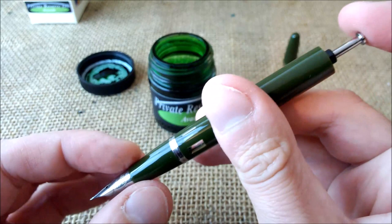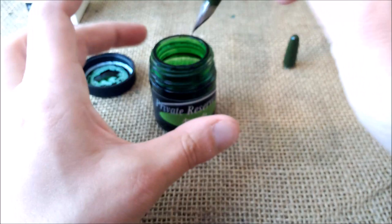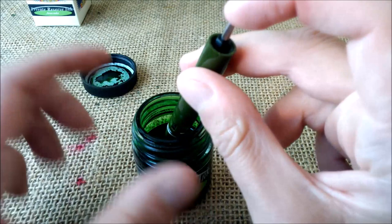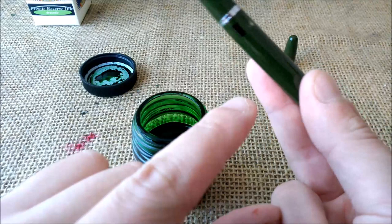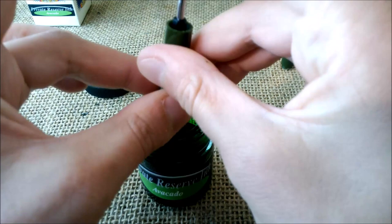Put the blind cap away. What you have to do is immerse the nib into the ink, and then push the plunger several times for the ink to come up inside the barrel using the vacuum. Put the pen inside the ink bottle, then press it several times. As you can see, the ink window shows that it has some ink inside. It's not full — I'll do a couple more fills. I think this is enough.